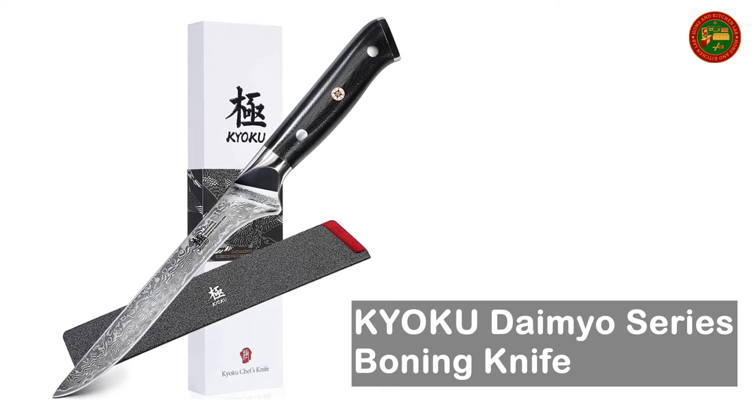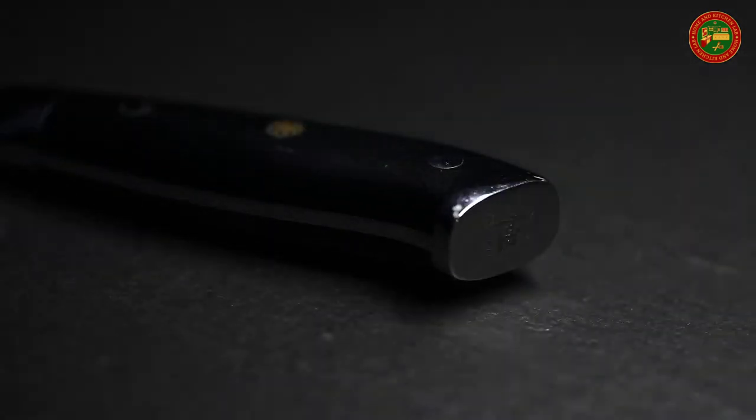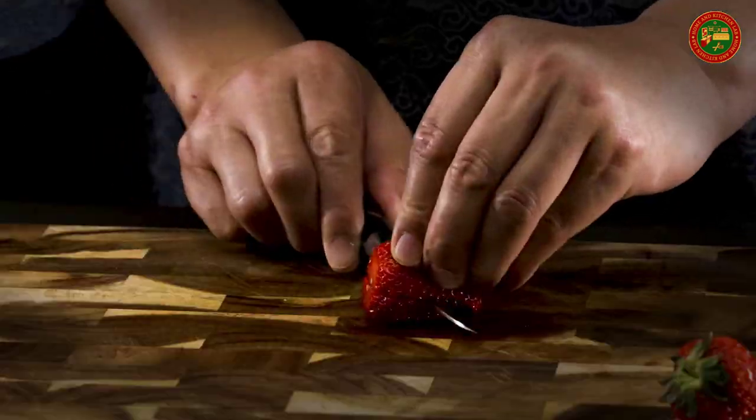Kyoku Daimyo Series Boning Knife. Manufactured with ultra sharp VG-10 Japanese Damascus steel cutting core at HRC 58-60 hardness, this 7-inch crafted culinary boning knife comes with unrivaled performance and incredible edge retention. Cobalt added VG-10 steel outperforms AUS-10 steel in durability, and is easier to sharpen as cobalt enhances the other alloying elements.